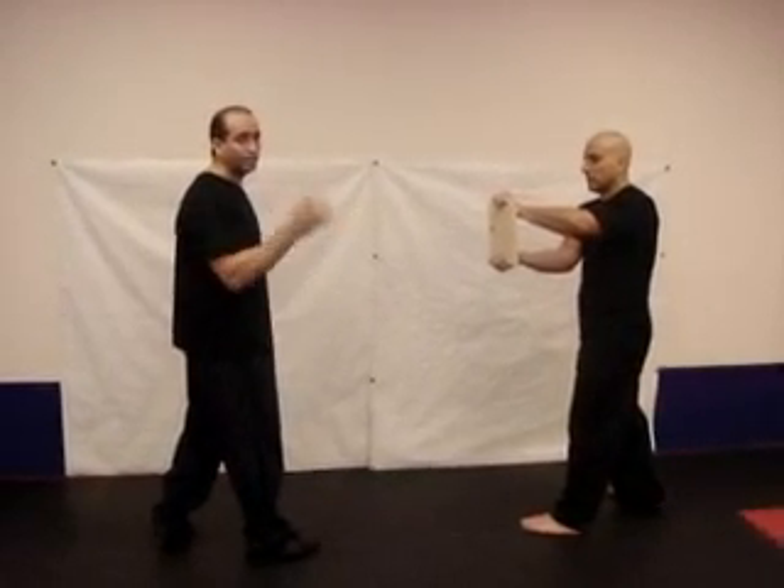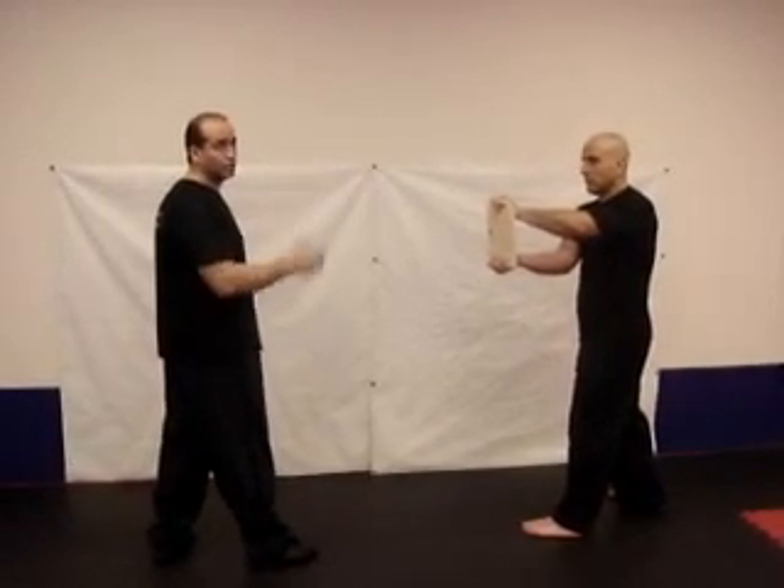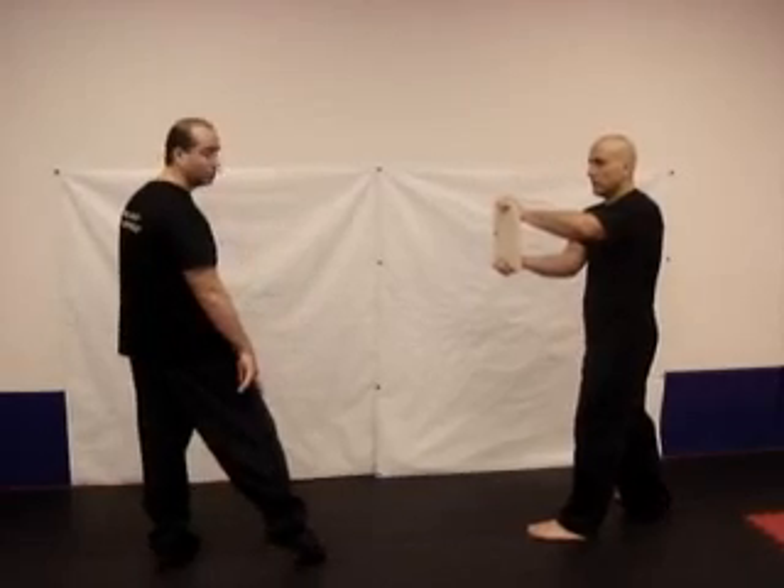You've got to rotate your body, rotate your hips, and rotate your rear foot. The rear foot and the heel should line up with the target. That's how you're going to generate power into the heel, which is the front heel.